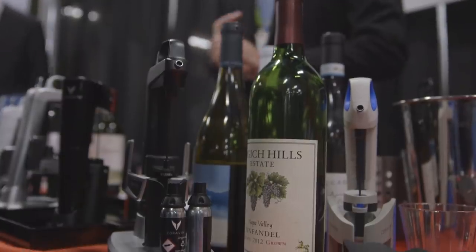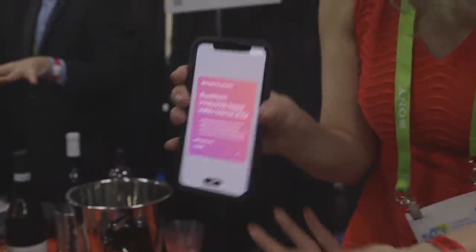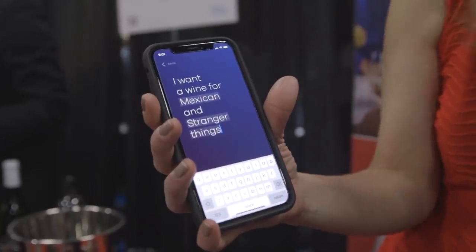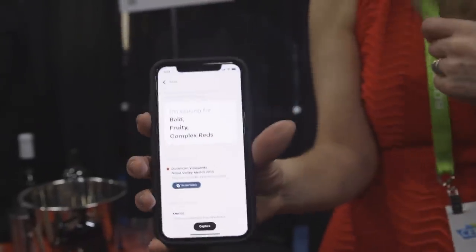This is their first connected model and it has Bluetooth built in. It connects to an iPhone app — it's actually a bizarrely gorgeous app for a wine opening device. It's able to tell you if you need to replace different parts of the wine opener. You need to give it a new needle every once in a while, and you need to replace the argon gas it uses.